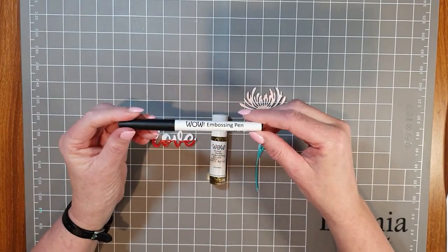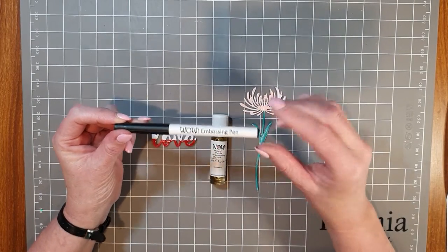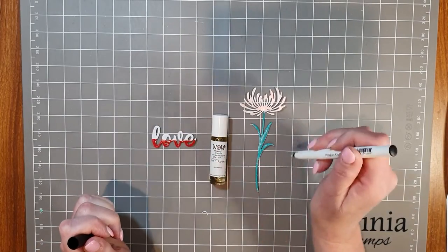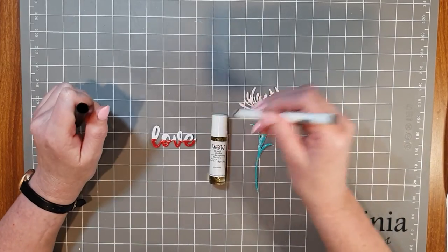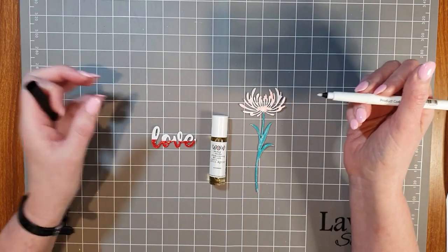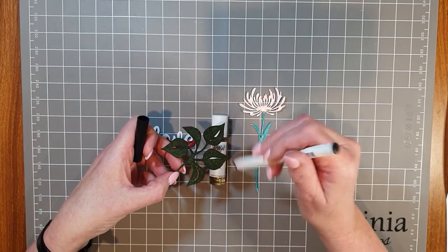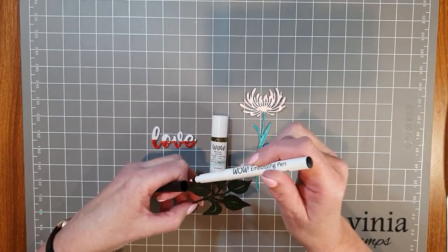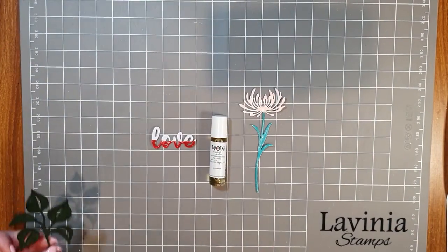We have the WOW embossing pen — we've actually got a couple of different types in store — and this one has a fine tip so you can be absolutely precise where you want it. You could write with it or do something like this flower. However, if you wanted to colour in a piece of chipboard, you'd use up so much of the pen. This is where the mixed media embossing brush fits in.